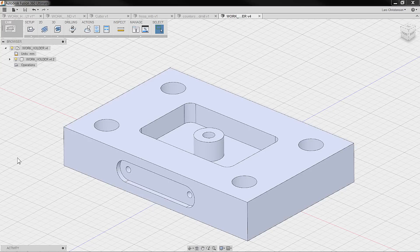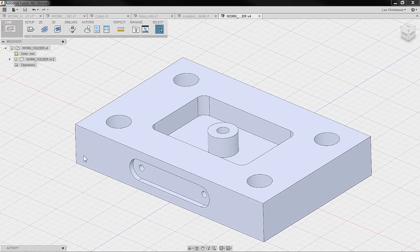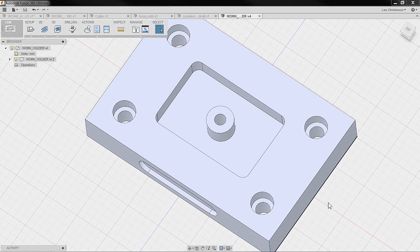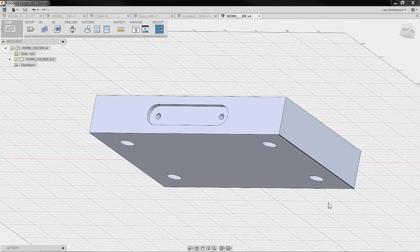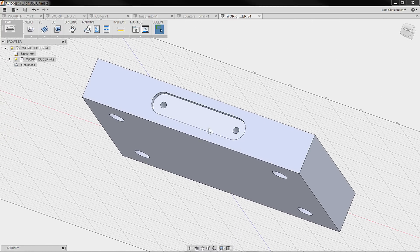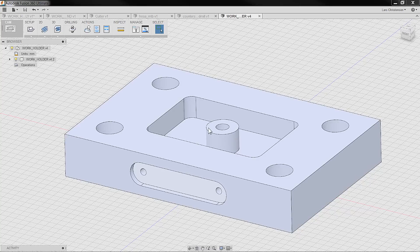We'll take a look at the part and get an idea about where we should start and what we should do. There are going to be a couple of setups for this part. First, we're going to have to machine off and clean up this raw block of steel, then hold the part in a vice on the machine. We have a pocket with a boss in the center, a threaded hole in the center, some counterbores, and since this is coming out of raw stock, we'll also have to go to the back side and clean that off. There's also a slot on the side with a couple of other holes we're going to have to drill — so a couple of setups, but not a big issue, especially with Fusion 360.